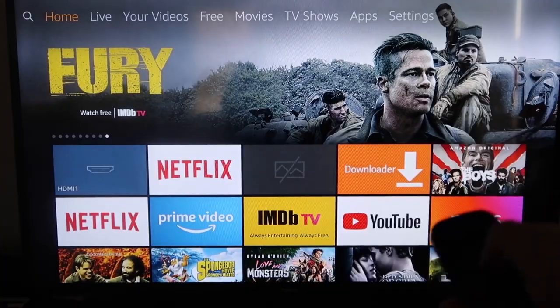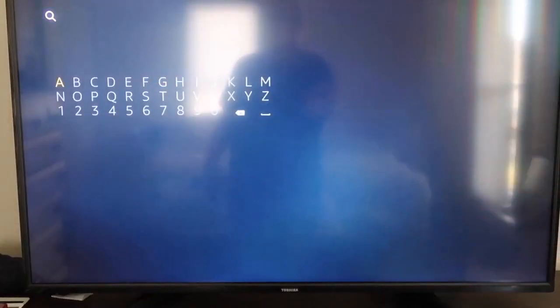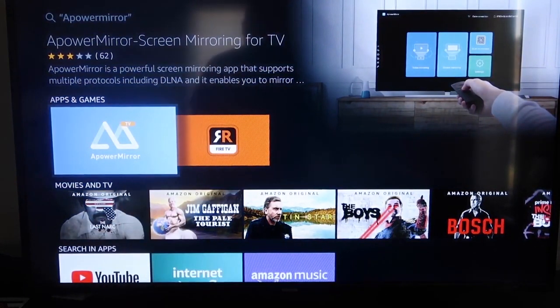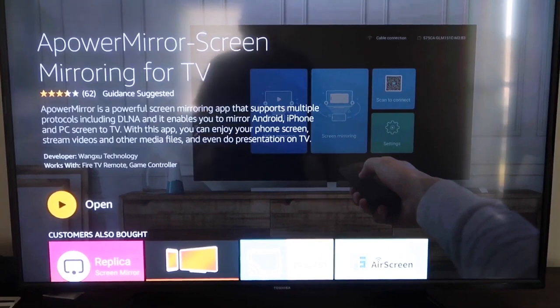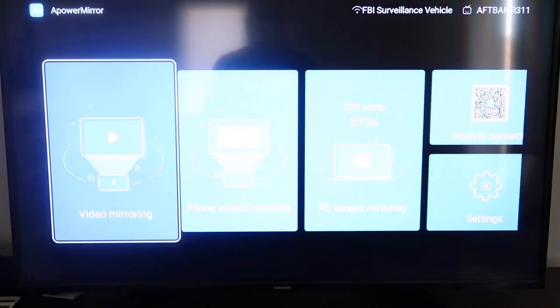On your Fire Stick, go to the magnifying glass and type in APowerMirror. The icon should come up — click on it and then press OK on your remote to download it. Once it's installed, click Open. You'll need to allow APowerMirror to access your photos, media, and files on your device, so go ahead and click Allow.